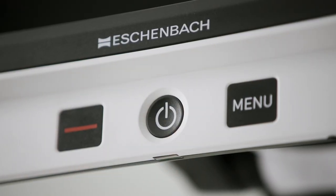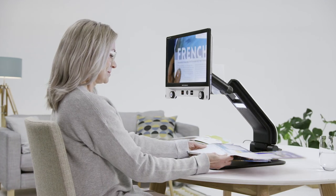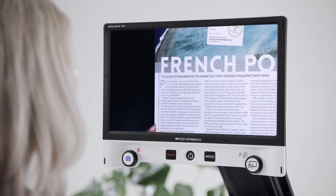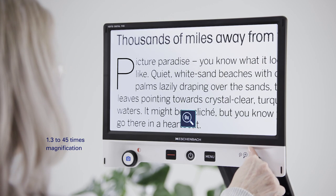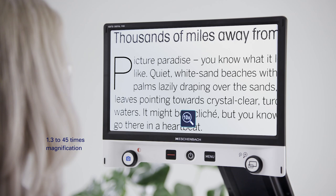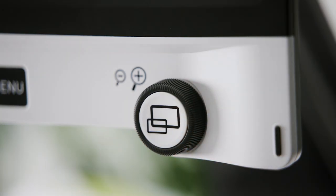Whatever you want to view, the Full HD camera with quick autofocus provides a pin-sharp image. An optical digital zoom provides you with 1.3 to 45 times magnification. You can achieve the magnification you require simply by adjusting the rotary knob.